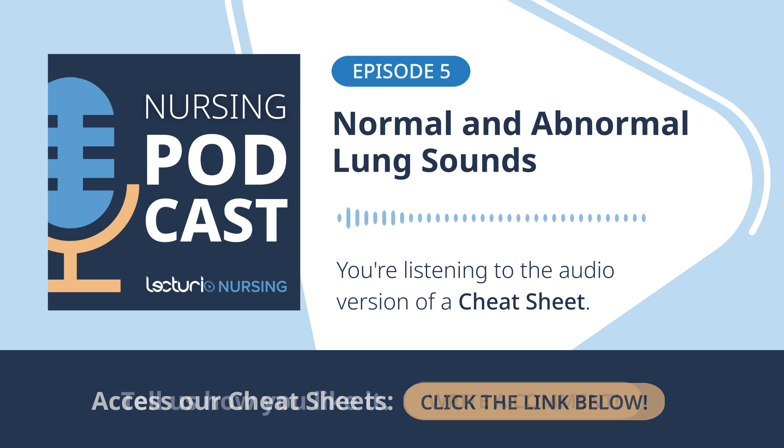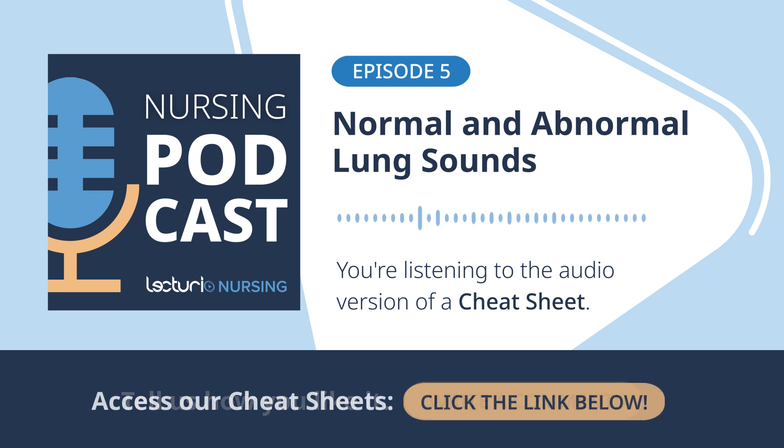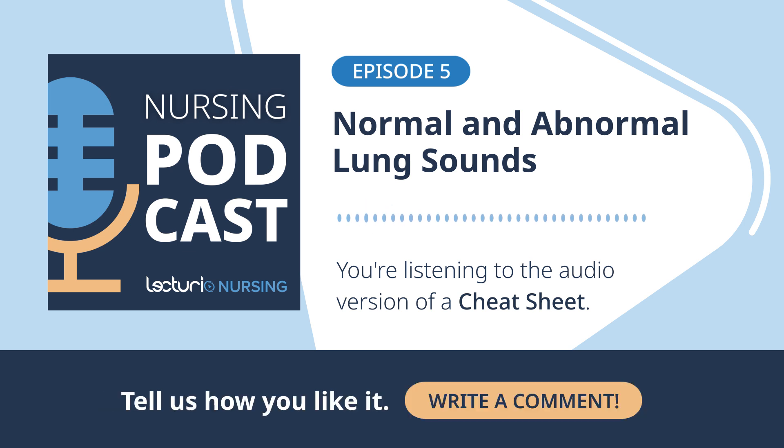To quickly recap the other normal sounds: bronchovesicular is in between bronchial and vesicular — softer than bronchial, heard more centrally, like between the shoulder blades on the back or in the center of the chest anteriorly. The loudest, harshest sound is tracheal, heard right over the trachea in the neck — like air rushing through a big pipe. When everything's normal, the common abbreviation everyone needs to know is CTAB: clear to auscultation bilaterally. A detailed note might say normal vesicular breath sounds heard over the majority of the lung fields bilaterally, no adventitious sounds noted — no wheezes, crackles, rhonchi, or stridor.